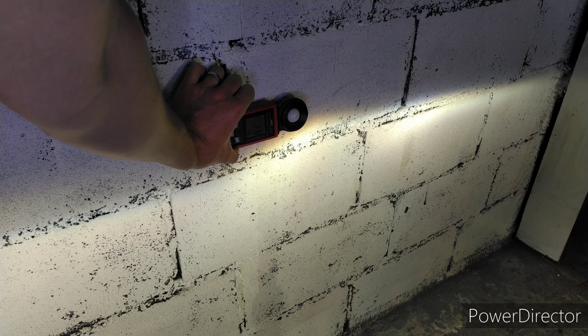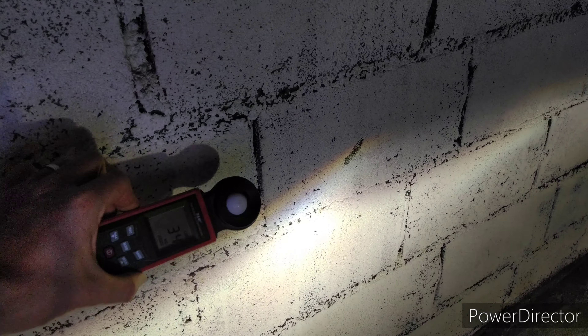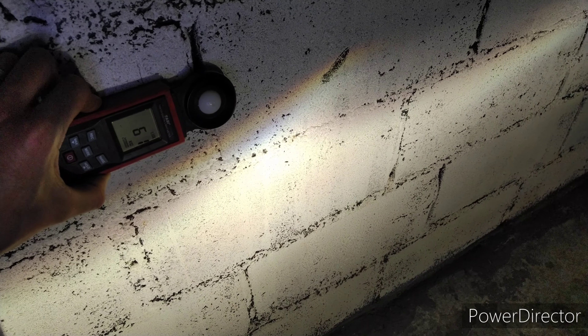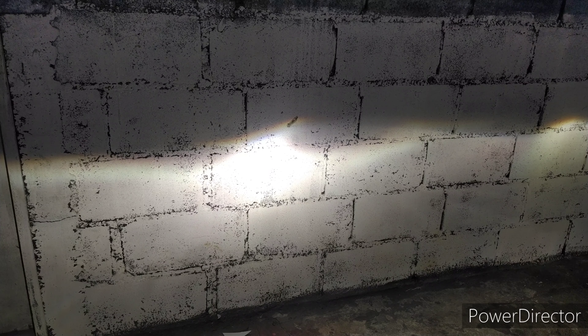Quanto que passa de luz acima da linha de corte? 2.280 lux do lado direito. E o outro lado está passando bem mais, 611 acima da linha de corte. Agora vamos acionar o alto também, vamos medir o alto.